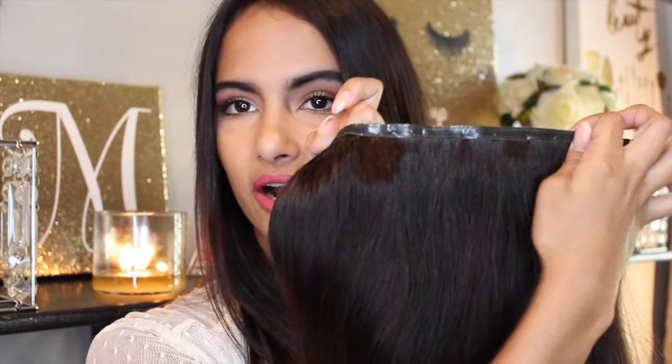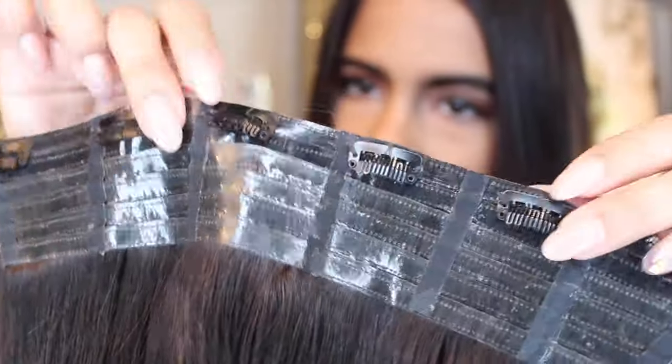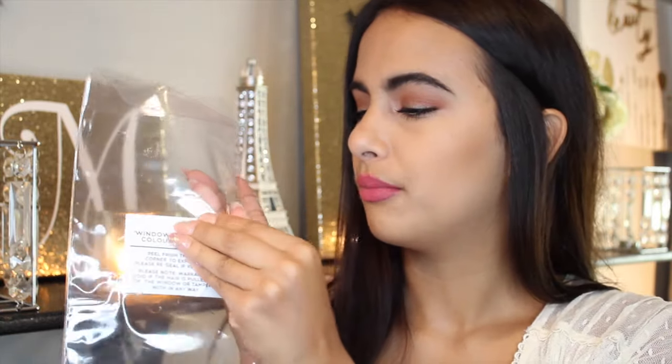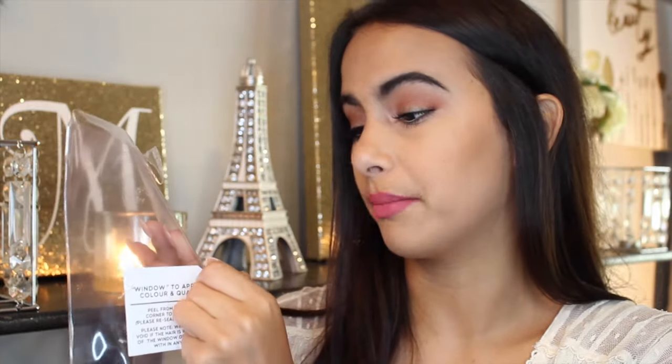They come like this in the front so that you can just clip them in, and they have all the clips right here. They come in the mail in a plastic bag like this to keep them safe, and they have a little window that you can pull open to see if it's the right hair color. They get shipped in a package like this, which is also good for travel — you can take it anywhere and it keeps the hair nice and fresh.